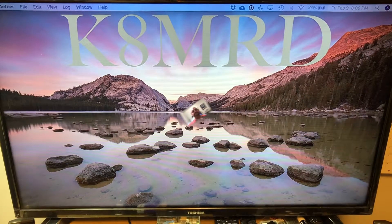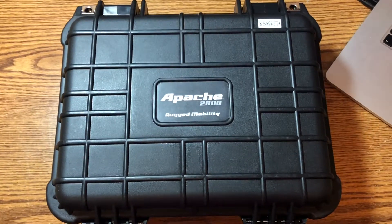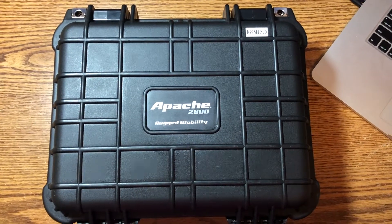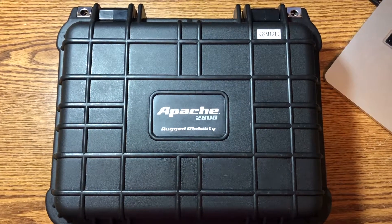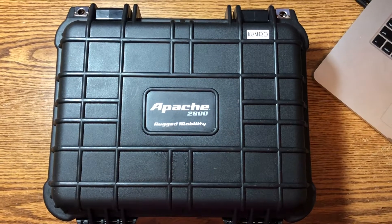Hey everyone, I'm Mike K8MRD, just put together a little go box for my HTs — gonna show you a little walkthrough. Here in my shack is the box, just got it from Harbor Freight, it's like $22 or something. You always gotta use your 20% off coupons and get a free tape measure or something like that. It's the Apache 2800, as you can clearly see — neat box, just like a Pelican but a fraction of the price.